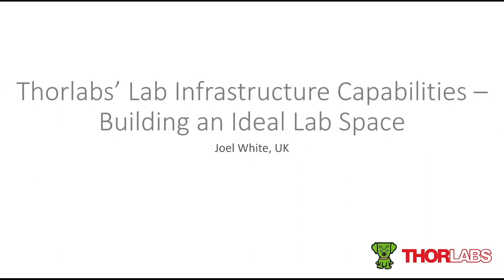Thanks very much for the kind introduction and thank you for joining us as we walk you through Thorlabs' lab infrastructure product lines. Thorlabs aims to provide versatile materials and components which will allow you the flexibility to build the ideal environment and layout for your applications in any lab space.